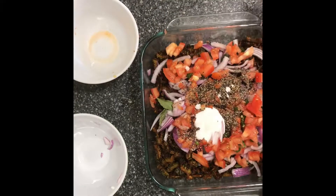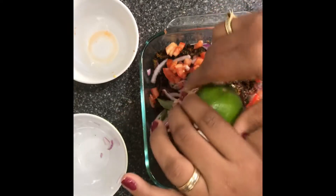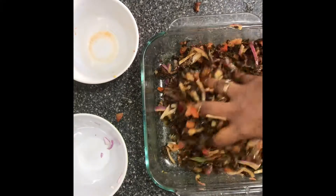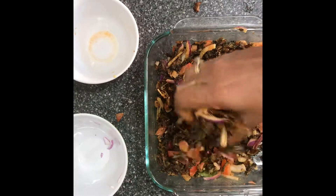Now we squeeze half a lemon. Now we mix it in our hands. Let's mix it in — it's very good.